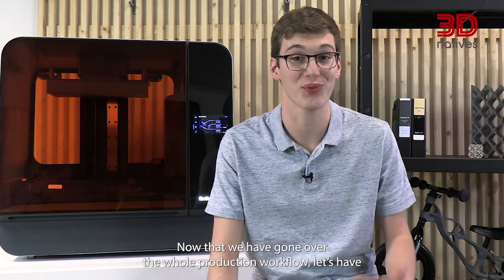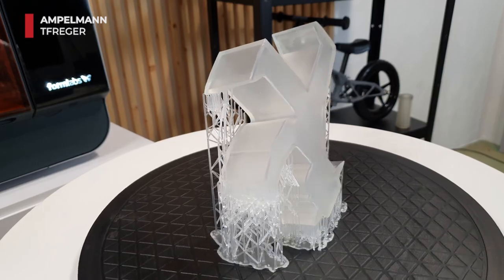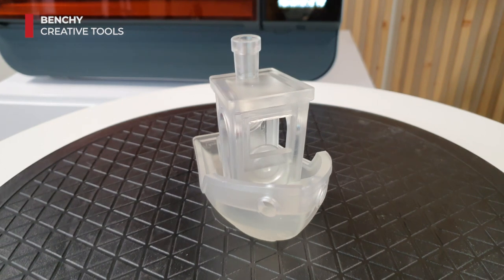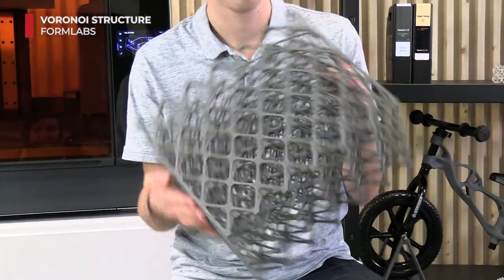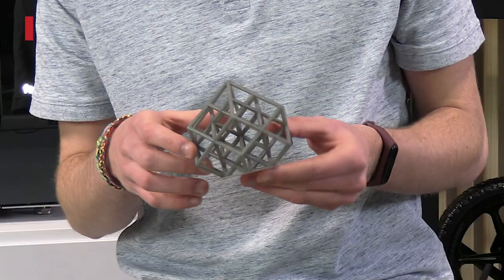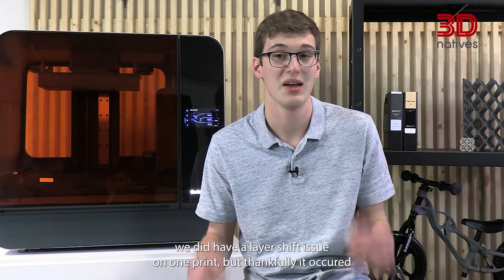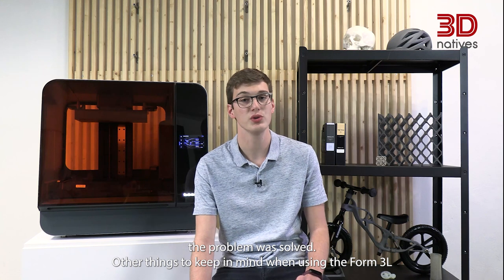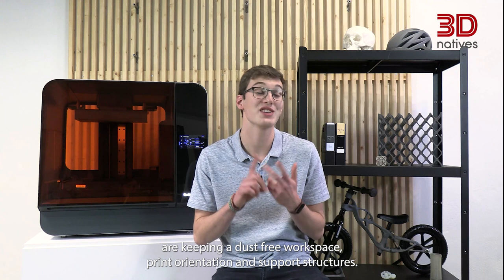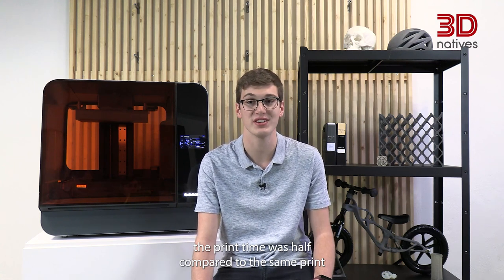Now that we have gone over the whole production workflow, let's have a look at our prints. In general, the prints went well and the details and fine features in our models were reproduced. For some reason, we did have a layer shift issue on one print, but thankfully it occurred at the beginning of the print, and once we reprinted the same model the problem was solved. Other things to keep in mind when using the Form3L are keeping a dust-free workspace, print orientation and support structures. To save some time, the draft resin is interesting — when printing a Banshee model, the print time was half compared to the same print in normal grey resin.